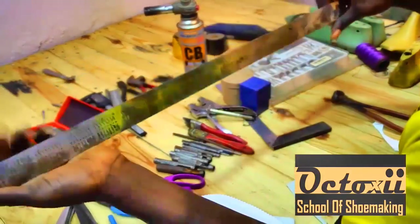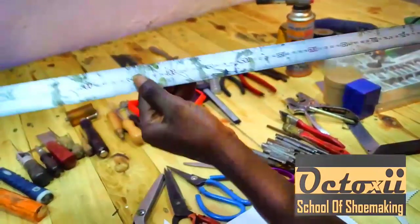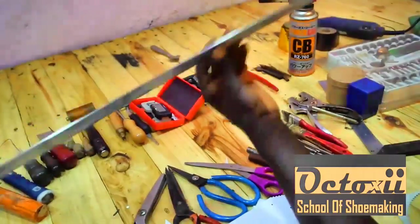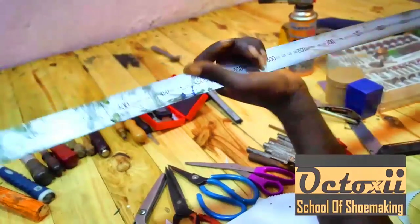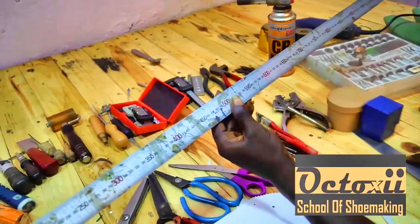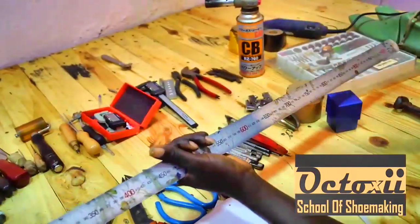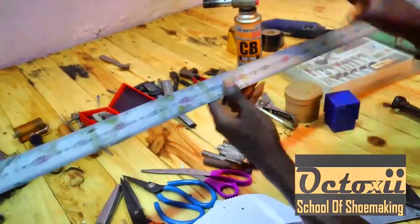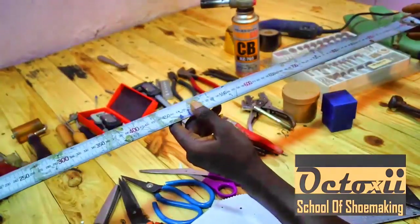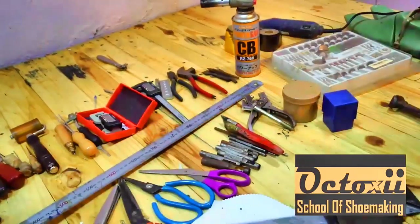Working with a measurement ruler is very important — it is one essential tool. A straight rule, a measurable rule, is very important when you need to connect some joints together. You can get it in longer lengths or shorter lengths depending on your needs. When you're getting your tools, make sure to include a ruler.